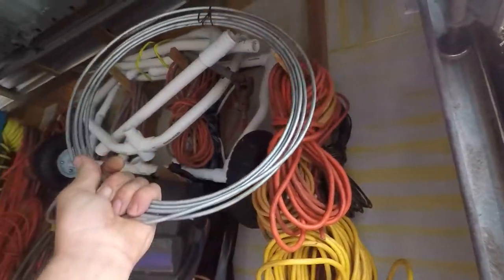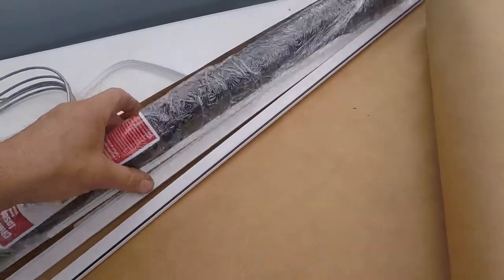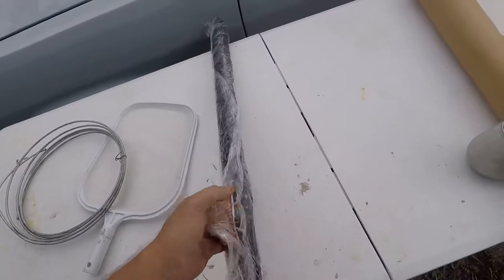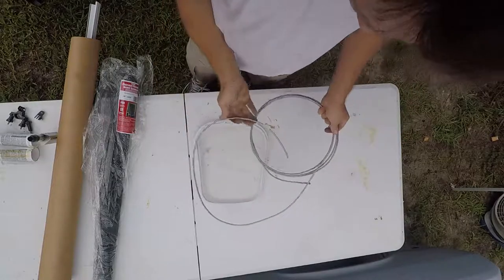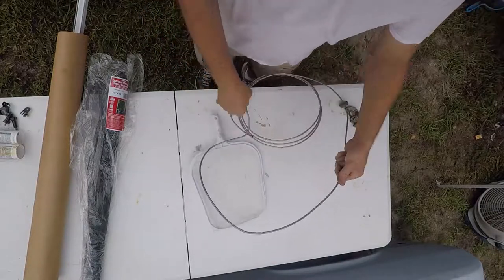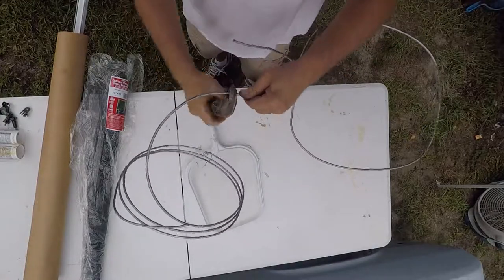This brake line ought to do the trick. Here's some scrap window screen. I've got to bend this into shape and cut it.